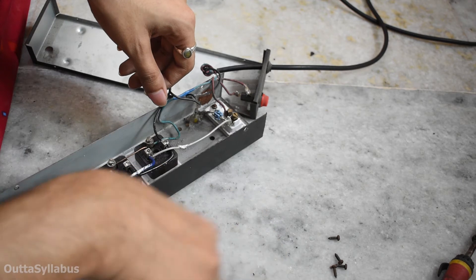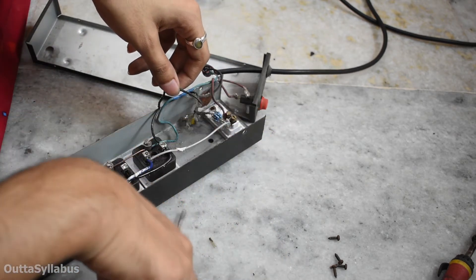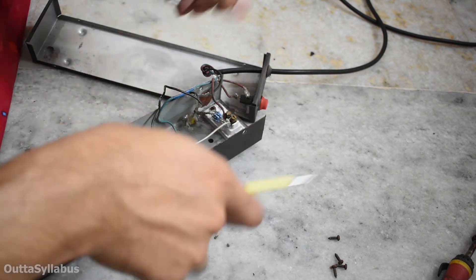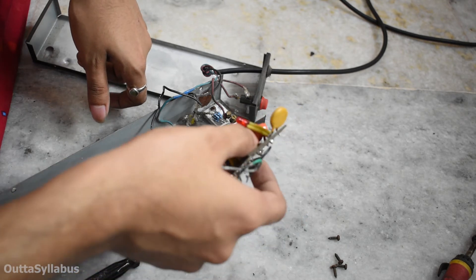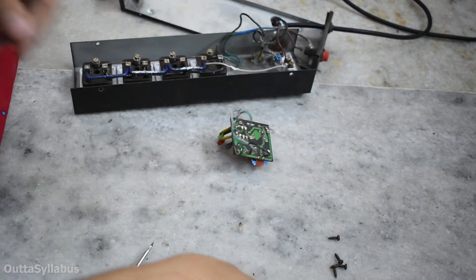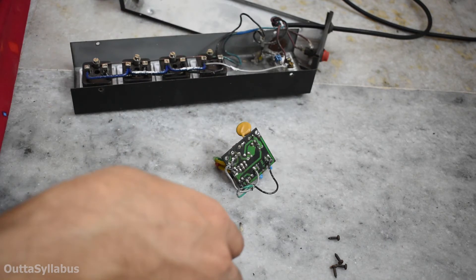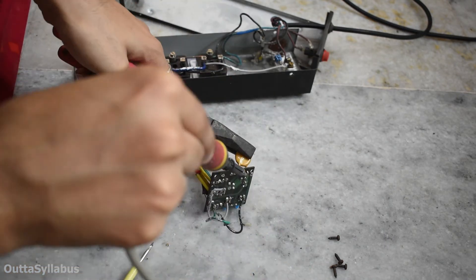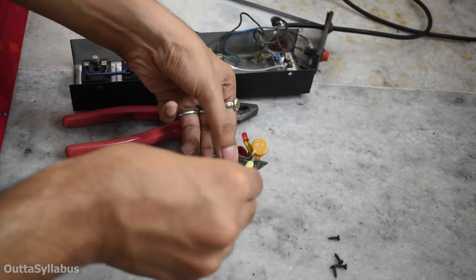Where should I put this MOV? It should be on the input side, I guess. Or does it even matter if I just put it right here — it will just act as a short circuit, so the current will go nowhere except through it. It becomes hot so quickly. There's no easy way to desolder it.